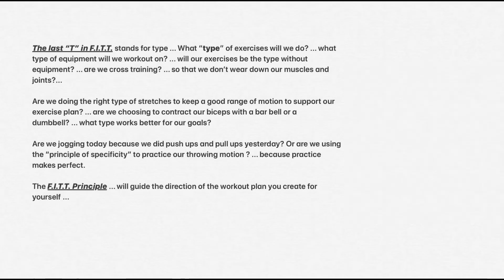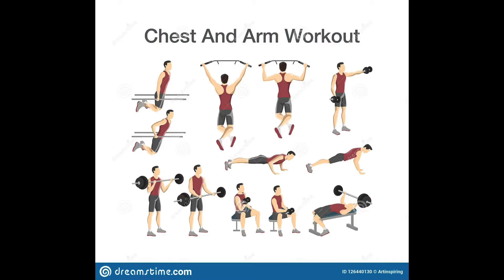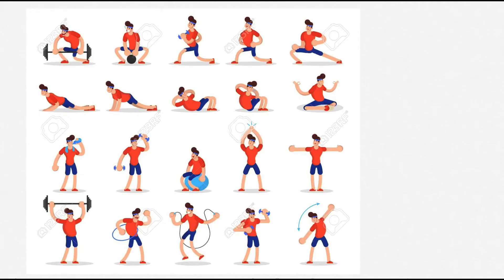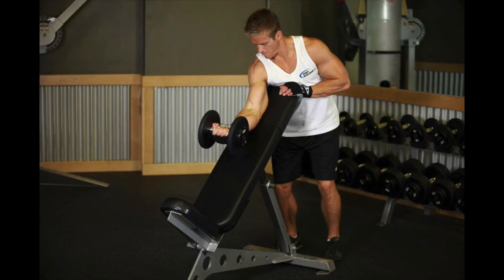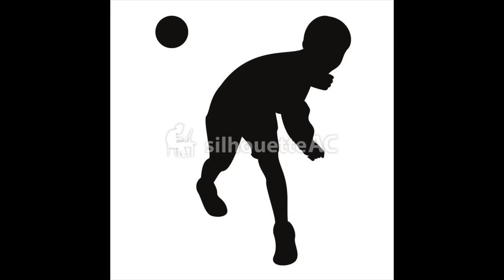The last T in FIT stands for type — what type of exercises will we do? What type of equipment will we work out on? Will our exercises be the type without equipment? Are we cross-training so that we don't wear down our muscles and joints? Are we doing the right type of stretches to keep a good range of motion to support our exercise plan? Are we choosing to contract our biceps with a barbell or with a dumbbell? What type works better for our goals? Are we jogging today because we did push-ups and pull-ups yesterday? Or are we using the principle of specificity to practice our throwing motion? Because practice makes perfect.